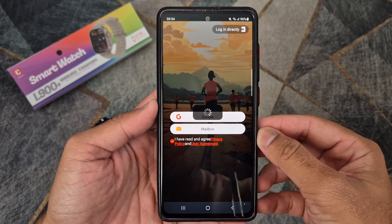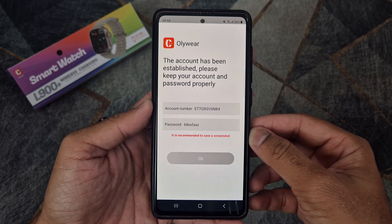Once connected, the time and calendar will update automatically on the smartwatch.